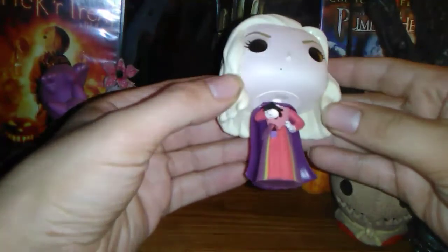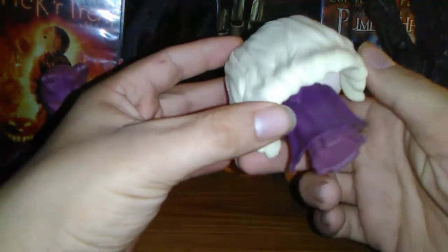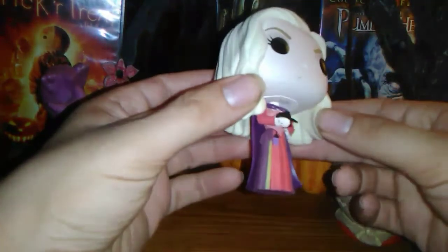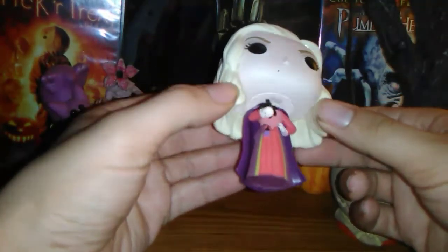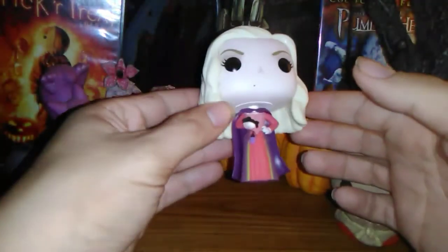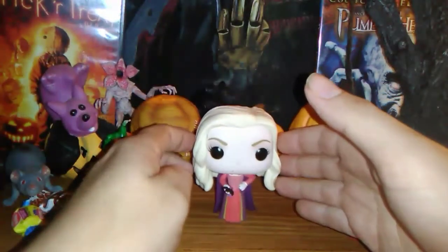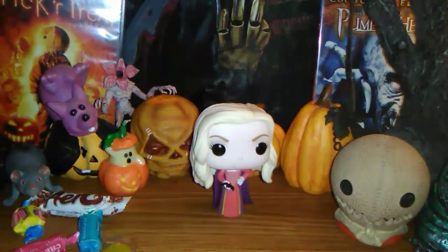She is actually the character in the movie that kind of lures the children in by singing her song, which bewitches all the children so that they can kidnap them and suck all of their youth — which in turn makes the witches beautiful. That's the whole goal of the three witches in the movie. I do believe they made another line of figures from Hocus Pocus of the three witches, but they're on their brooms.